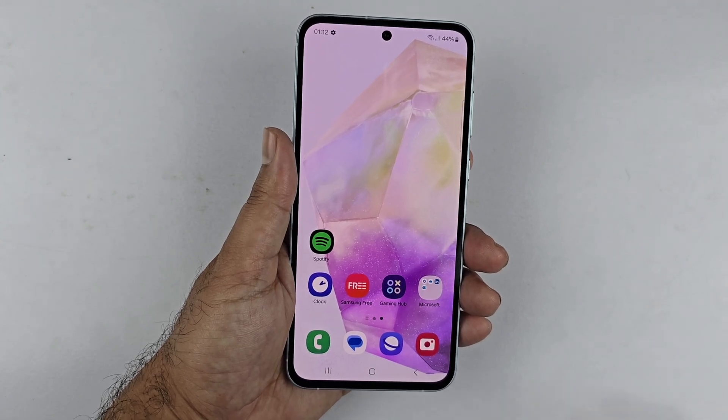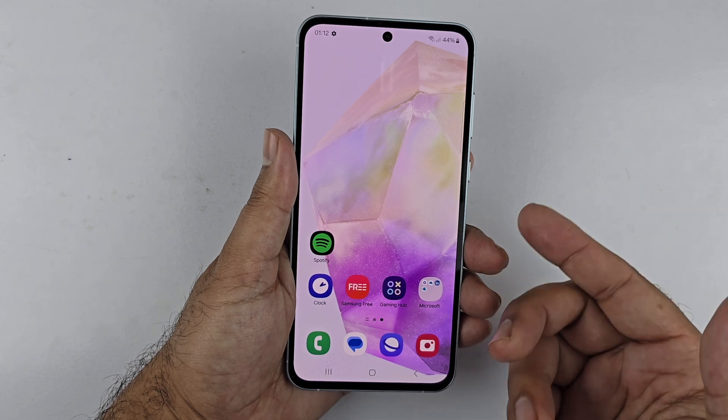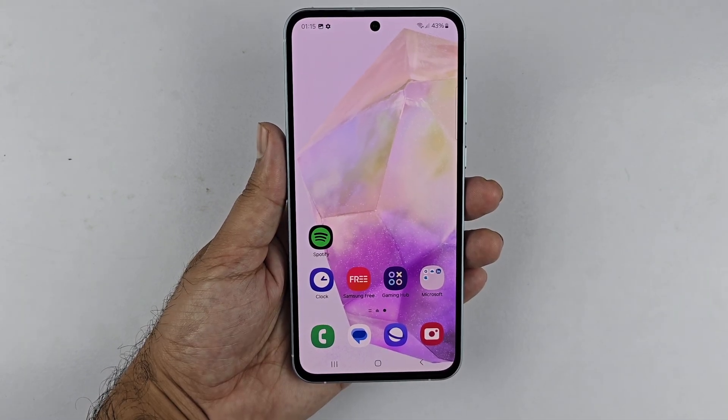Hey, what's up guys. In this video I will be showcasing four different methods to take a screenshot on the Galaxy A36 5G. The first way to take a screenshot is using the two button combination.